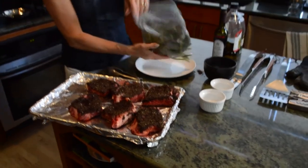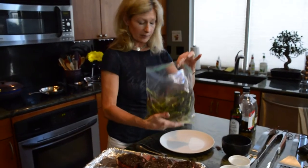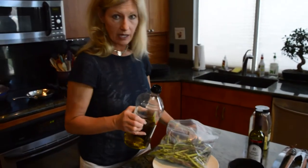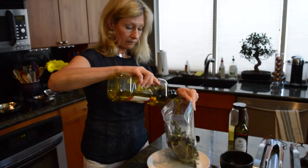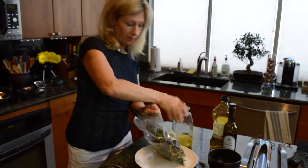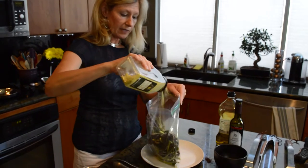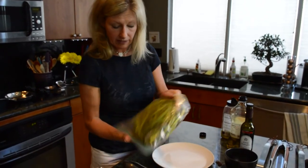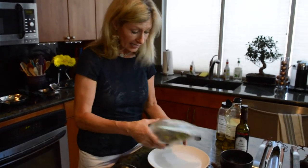Now the asparagus — I've washed them and trimmed them and they're in my little zipper baggie. I'm going to add olive oil and lemon pepper, which also has salt in it, so it really brings out the flavor. Give it a shake, and that really distributes the flavors nicely.